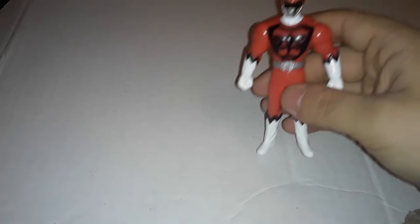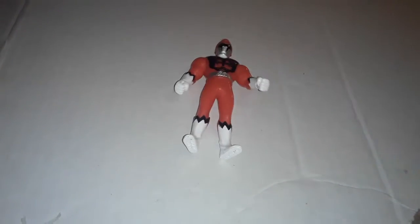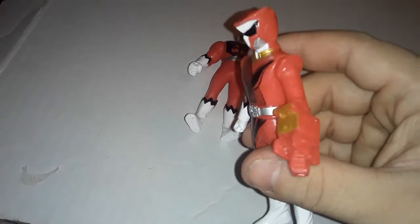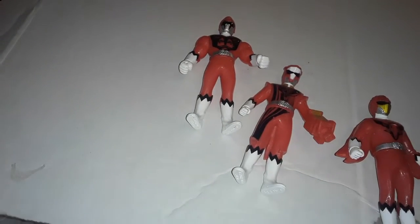Hey everyone! Since the new season Dino Fury's out, I thought I would talk about the future of Power Rangers. What are we going to get in season — it wouldn't be 23 now, it'd be like season 30-something? Anyway, there's a lot of rumors that the next Sentai season to be adapted will be Ju-O-Ger. Just wanted to go over some of my Ju-O-Ger stuff here.